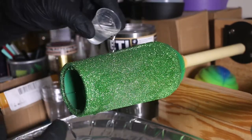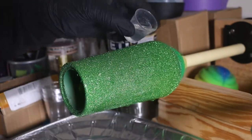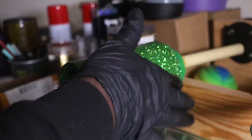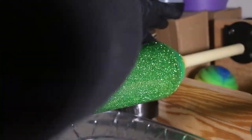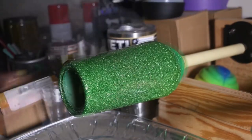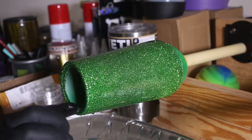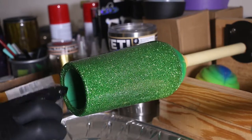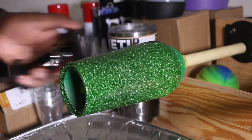As you guys can see, I'm putting on the epoxy. Make sure you have an even coat and epoxy everywhere that needs to be covered. Make sure you smooth it out — as you can see, I'm smoothing the whole thing out with my hands. Make sure you wear gloves, and if needed wear a mask because some people are allergic to it.